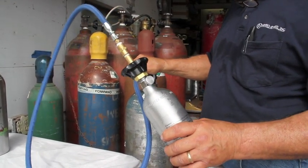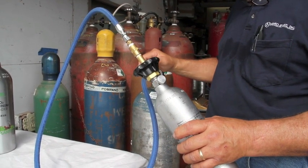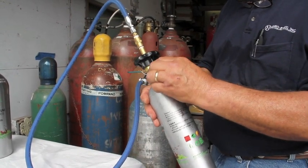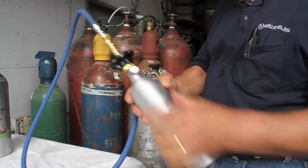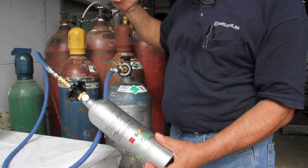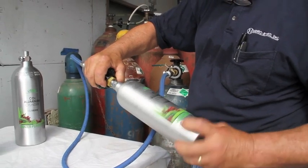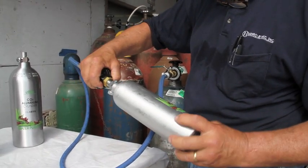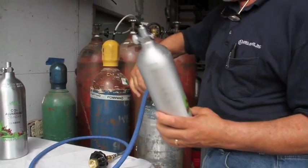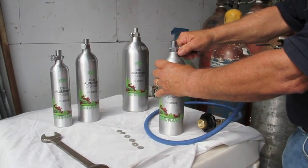You can feel or hear the CO2 rush into the cylinder. We are going to shut that off, turn our valve off, and using the bleed screw, we are going to bleed the line. Once the line has been depressurized, you can unhook your cylinder from the fill whip. Then you can chill it by holding it firmly on a flat surface and opening the valve.